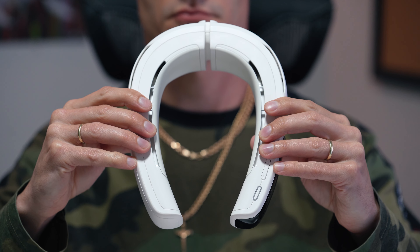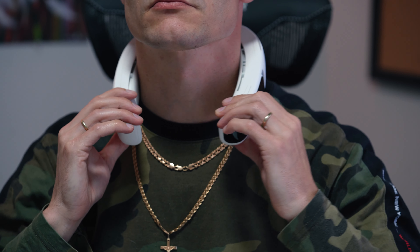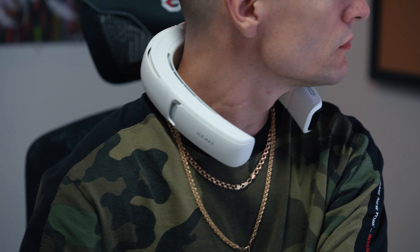Comfort is very important in wearable gadgets. I have a VR headset and bulky headphones — they're all cool, but you end up never using them just because of how unnatural they feel. You get tired from using them after just an hour. The AC Lite does not disappoint in this regard — you literally forget you're wearing it after some time.